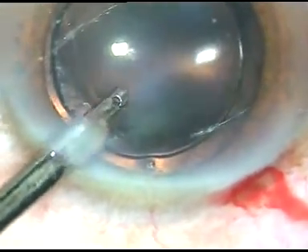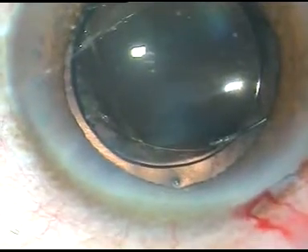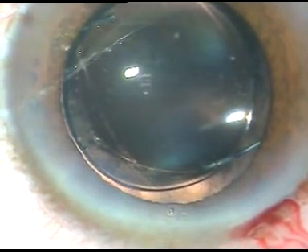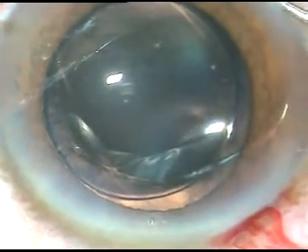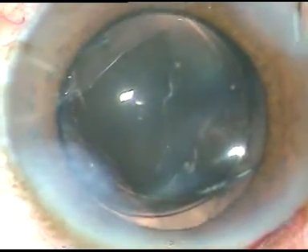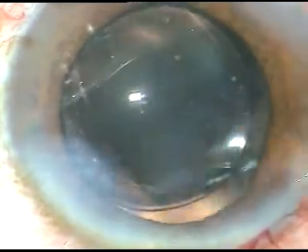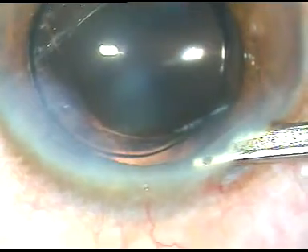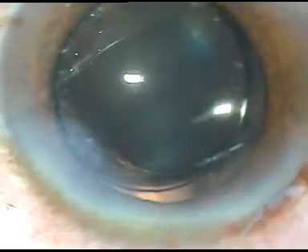The anterior chamber is formed nicely. Hydration of the side ports is done. It was a long surgery of about 25 minutes — I have edited out about 5 minutes. Dear friends, patience is very essential in such cases. Unless you have patience, you cannot do such surgeries. Hope this video will help you in developing your skills in cataract surgery. Thank you very much for your attention. The anterior chamber is formed and the case is concluded.